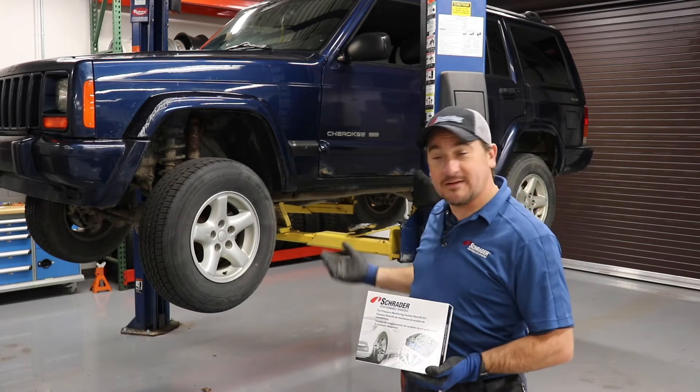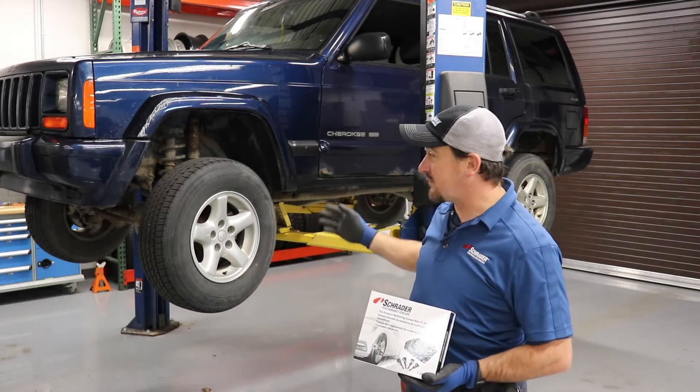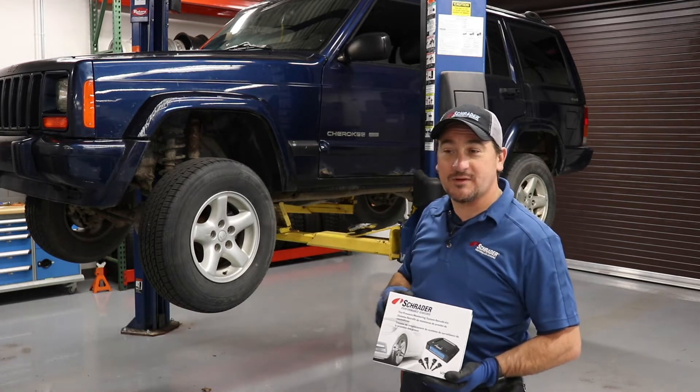We're going to go through the mounting and dismounting procedures. We're going to go through the balance procedures. We're going to go through the relearn procedures. After that, we'll show you how to learn the sensors to the system, and we'll be good to go.